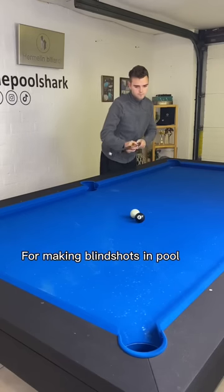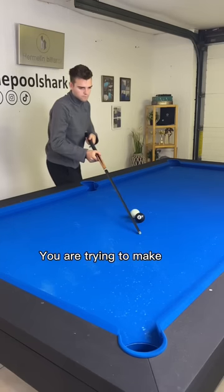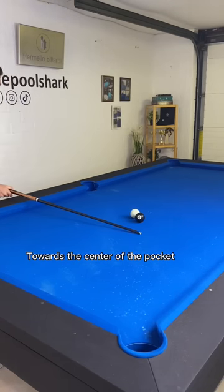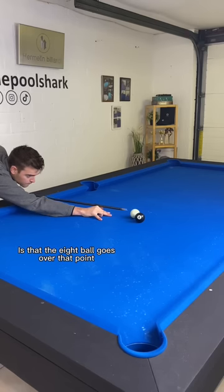This is a simple trick for making blind shots in pool. Gently lift your pool cue over the edge of the ball you are trying to make towards the center of the pocket. Step into your shot and now all you focus on is that the eight ball goes over that point.